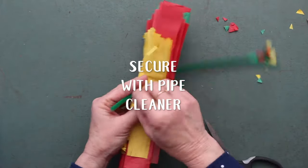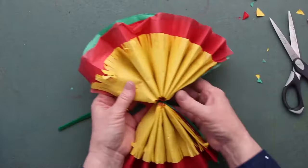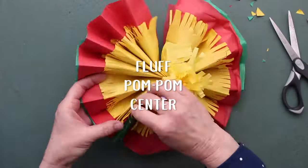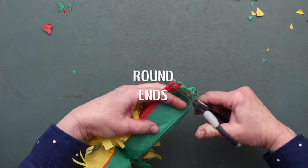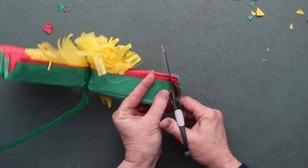You're going to fluff up that center section and it will be shorter than the other sections. So fluff it up — it's going to look like a pom-pom. Then go ahead and round those ends and finish them out the same way that you did the other ones.